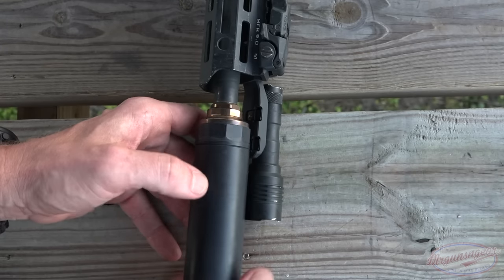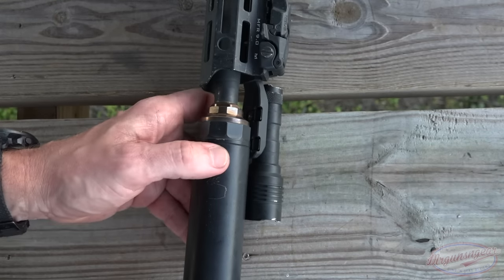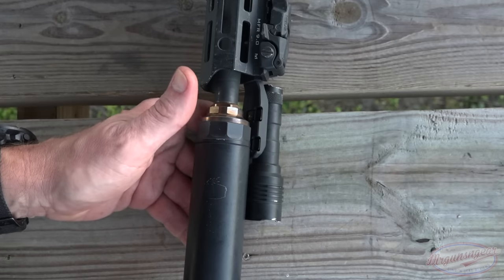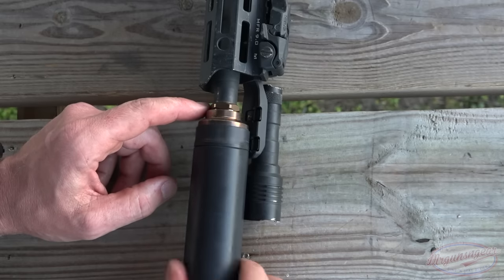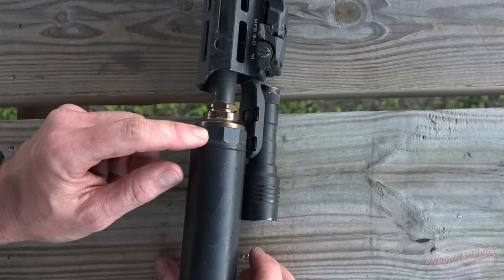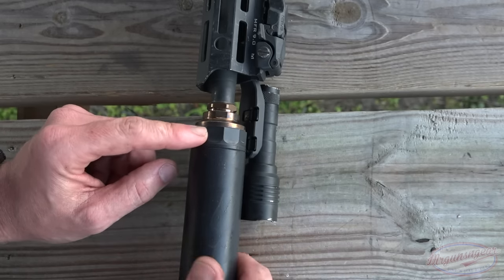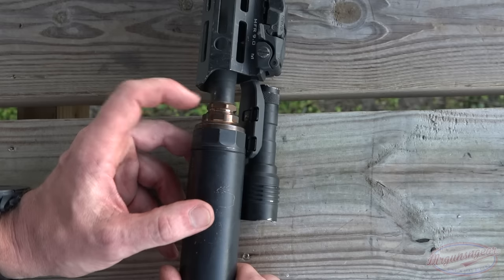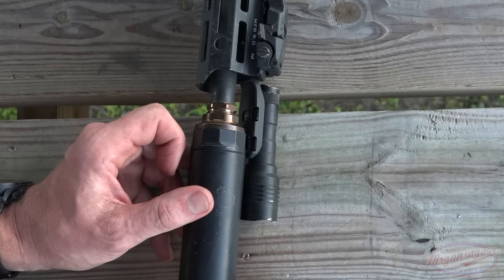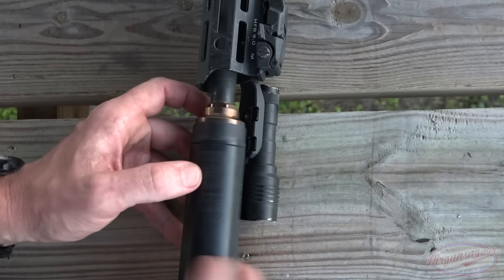At this point all you do is thread it on — those threads are tapered so once it's snugged down you're good to go. I recommend using some high-temp thread locker to make sure it doesn't move, though I haven't had it move at all. One thing I really like is wrench flats at every level on all three pieces. Sometimes things get stuck via carbon lock and heat, so having wrench flats means you can just get a wrench out, strap it down, and it will break free. Get it a little bit hot and it definitely will. I definitely dig the mounting system.